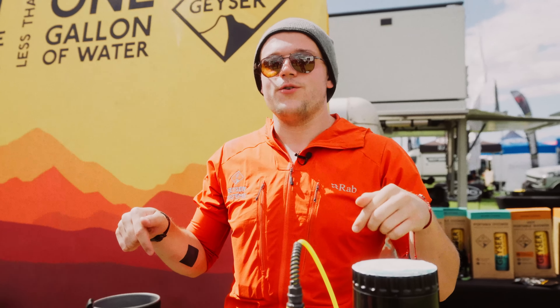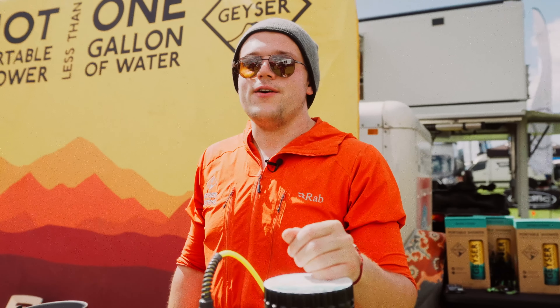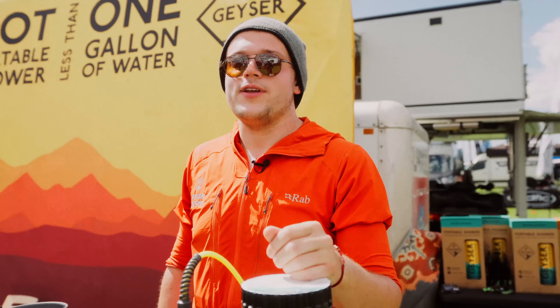For more information, we're Geyser Systems — find us on Instagram and Facebook. We're here at the show, Overland Expo Pacific Northwest, with a shower activation right by the main gate. And it's GeyserSystems.com — G-E-Y-S-E-R, Geyser Systems dot com.